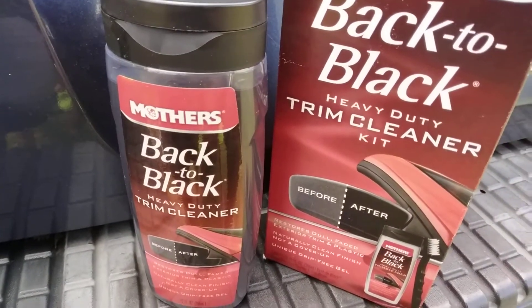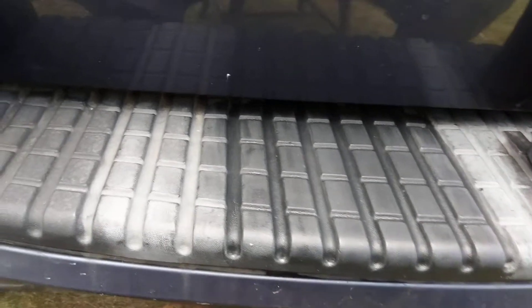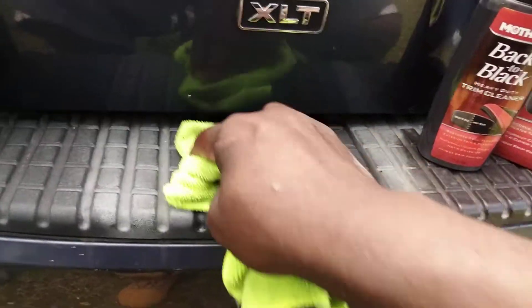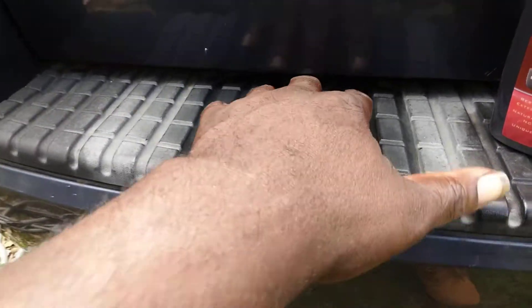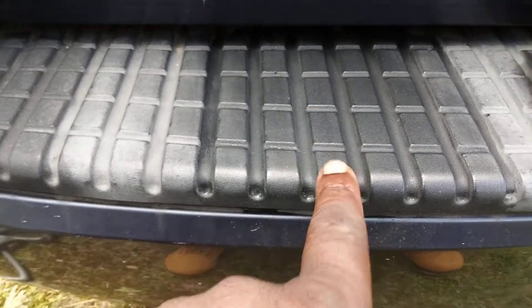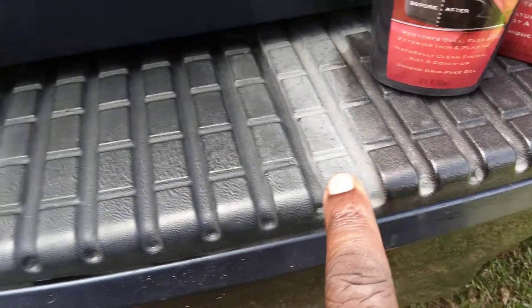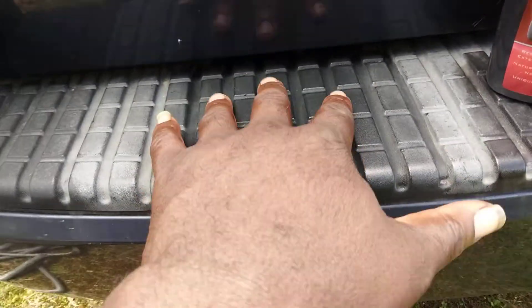Y'all see that? The kid did a good job here. It puts it back to more of a natural state because you can smell it — it smells kind of like rubber a little bit. You can smell the actual cleaner. It looks different from here to here to here — see the difference? It's all white-looking over here, but you can tell exactly where I cleaned it.